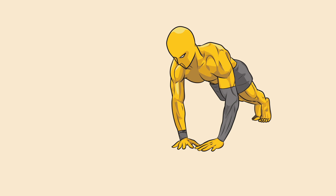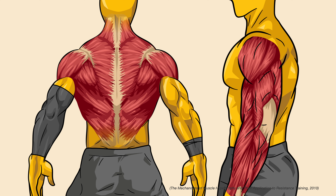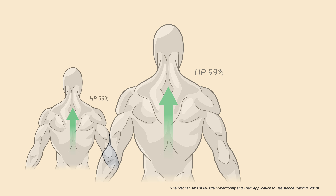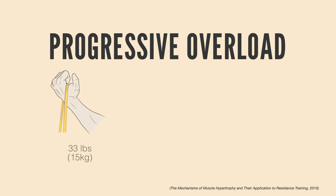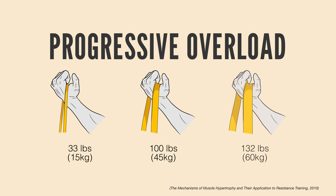Here's how it works. When you exercise, you create tiny tears in your muscle fibers. As your body repairs these tears, your muscles grow back stronger and bigger. But here's the catch — your body adapts quickly. If you keep doing the same workout, your muscles get used to it and stop growing. That's where progressive overload comes in. By gradually increasing the demand on your muscles, you keep challenging them, forcing them to adapt.